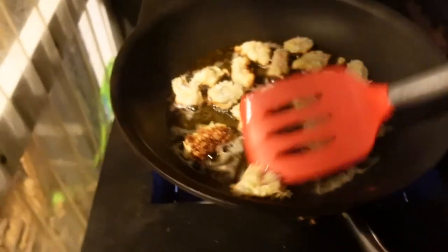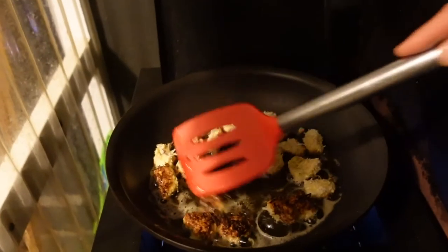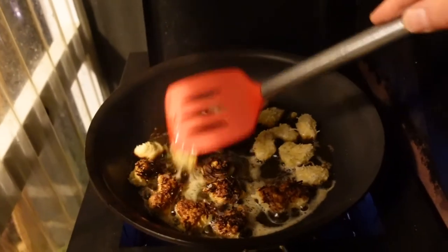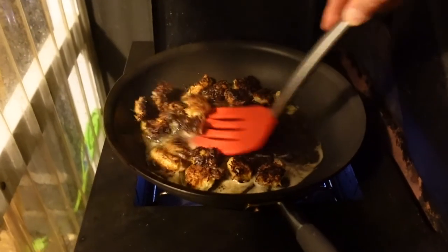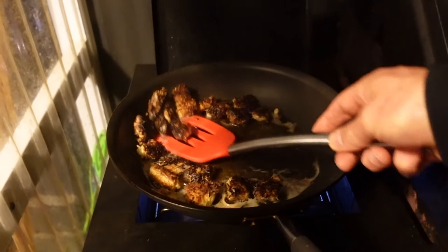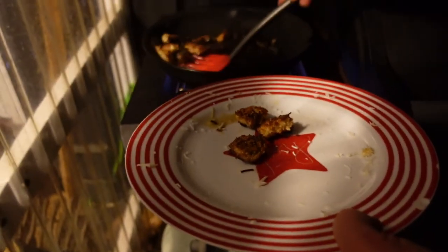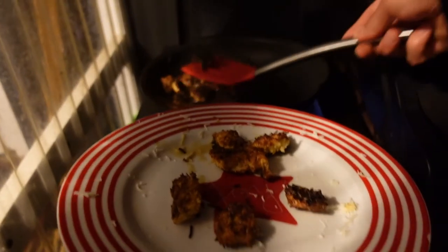Now we're just going to flip them over — you can see there's a nice cooked half right there. Flip them over with a spatula or tongs, however you like, depending on the size. With pieces this small you only leave them on for a minute or less. It's about 30 seconds later — about time to put them on the plate. Let them sit for at least a few minutes to cool down and then they should be ready to eat.